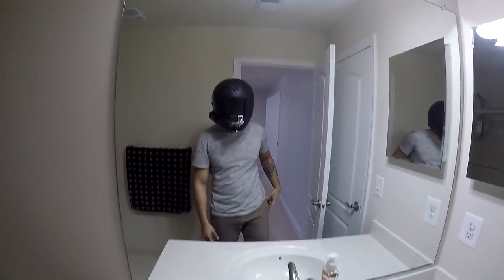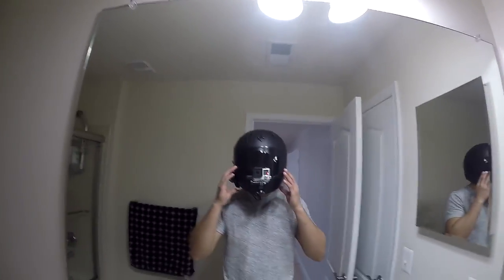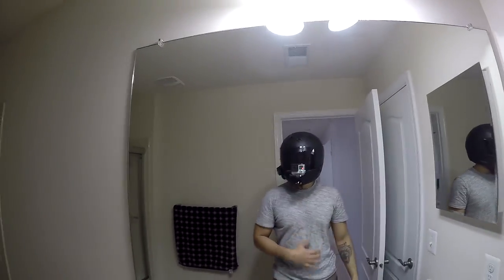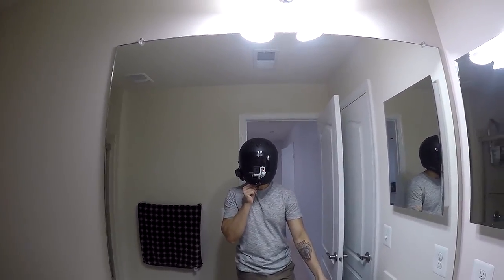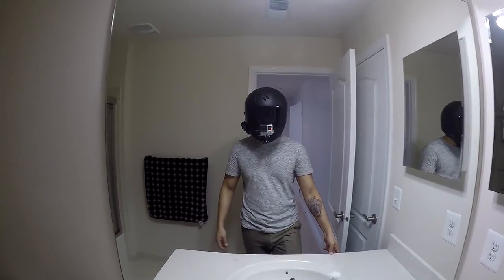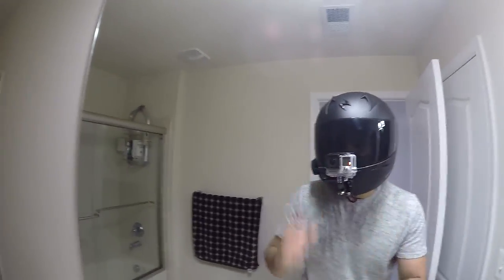Alright YouTube, here is my view from the GoPro. My helmet is actually a medium and it fits perfect — it's just my cheeks are a little bit more squished. I think it's probably because I have all these wires stuck behind the cheek pads, so it kind of pushes out the cheeks a little more. But other than that, I'm actually pretty happy with it.